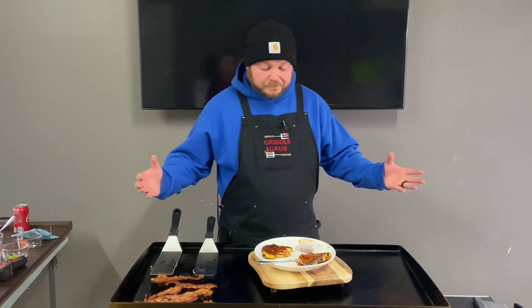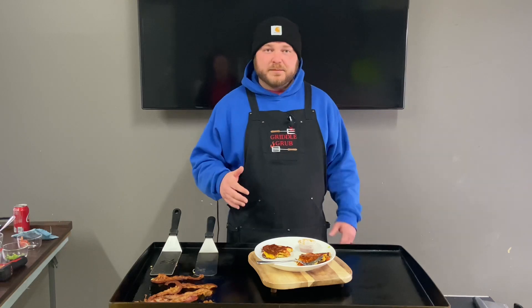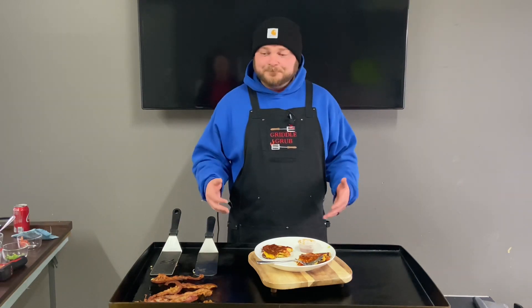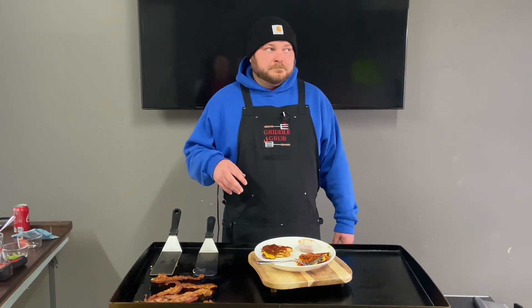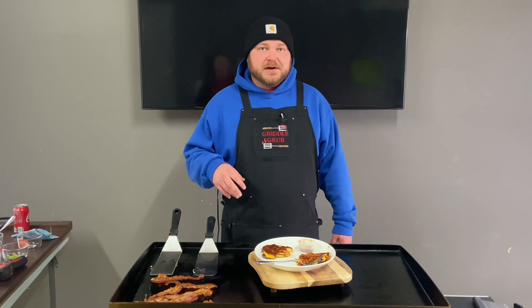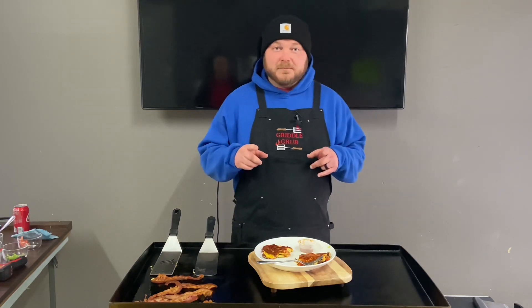That's all I got y'all. Appreciate you coming along. Smash that thumbs up for me and let me know if there's something you want me to cook. We're giving a griddle away at 3,000 subscribers — I think we're just under 2,000 right now — so at 3,000 we're giving a griddle away, possibly a 22 or 28 inch. Don't forget to subscribe, hit that notification bell, and let me know if there's something you want me to cook because I love trying new stuff. Thanks for coming by.